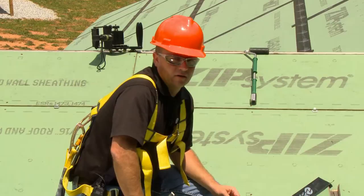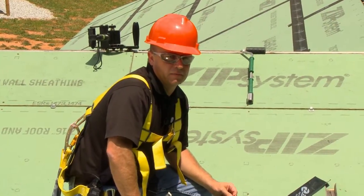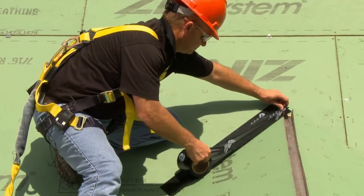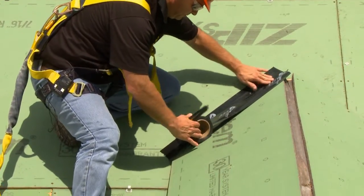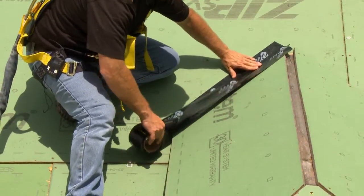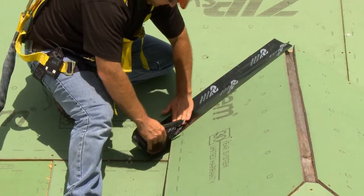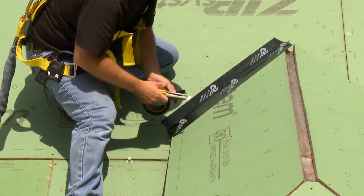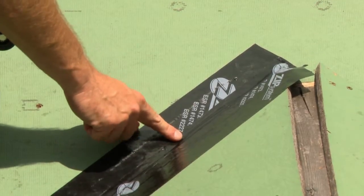Then install the second layer over the first, overlapping it a minimum of one inch.